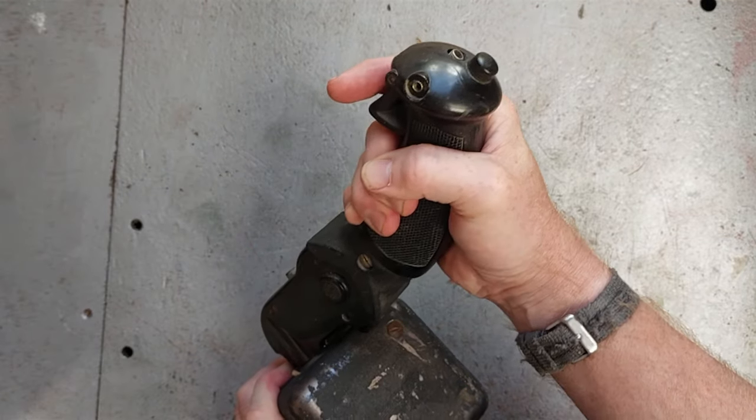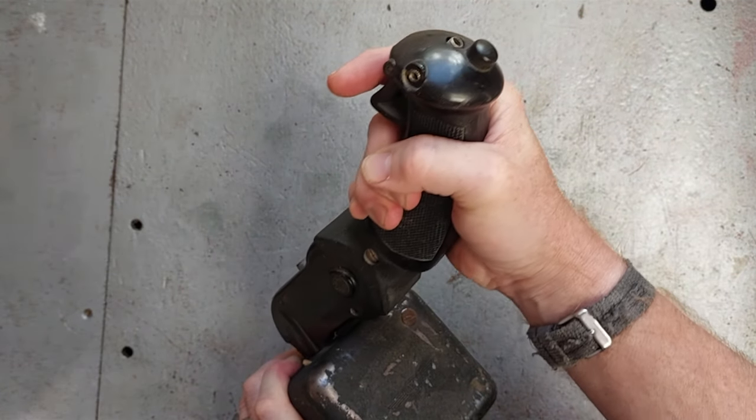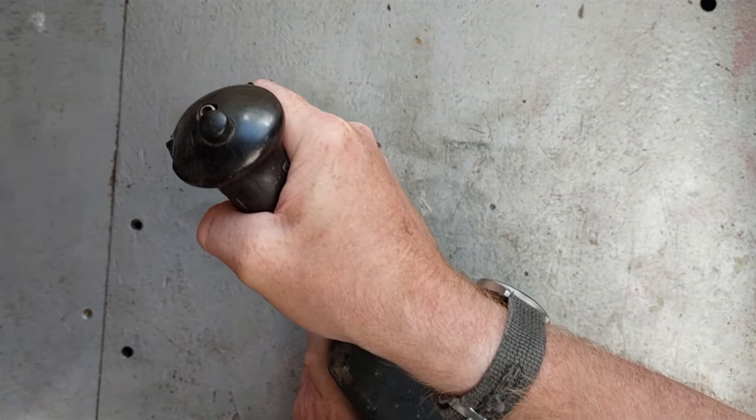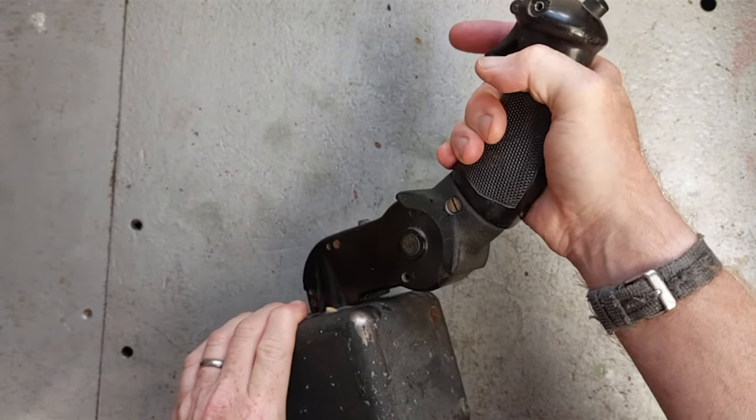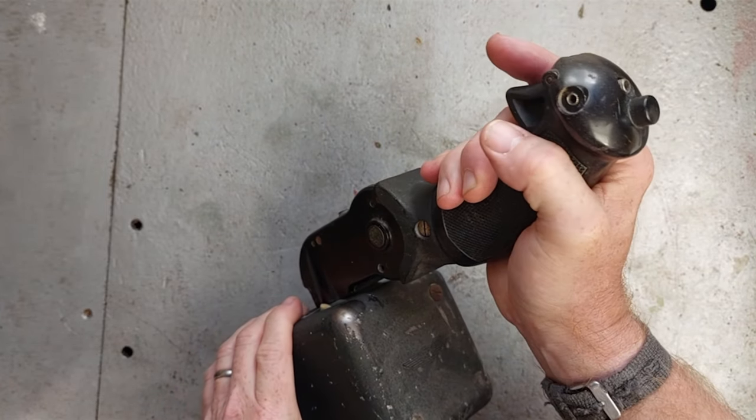Left and right. Very attractive. But forward and backwards — that really is the business, isn't it?